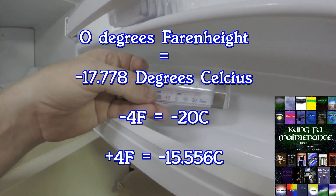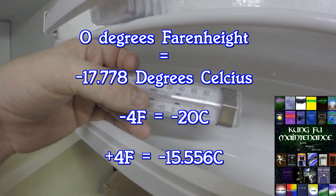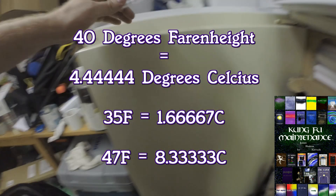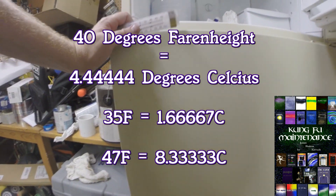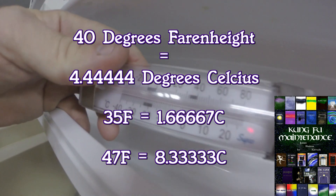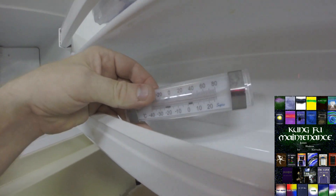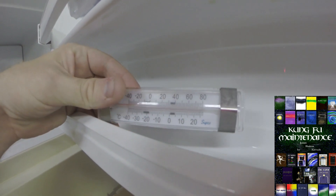For a freezer, you're looking for 0 degrees plus or minus 4 degrees — so negative 4 to positive 4 — anywhere in there you're good. And for a refrigerator, you're looking for 40 degrees plus or minus 5 degrees, maybe even plus or minus 7 degrees. Showing anything way off from there, you've got a problem.